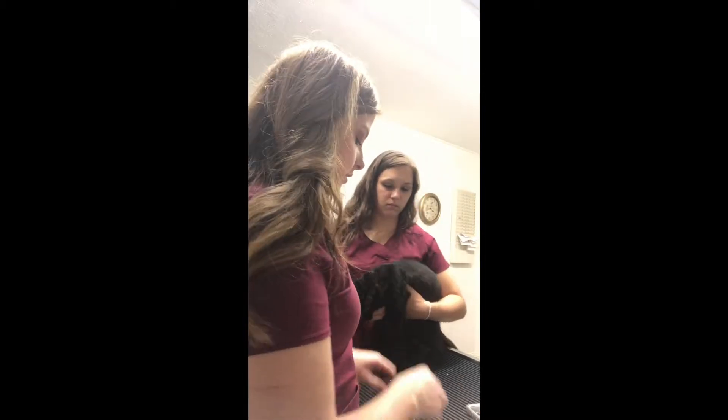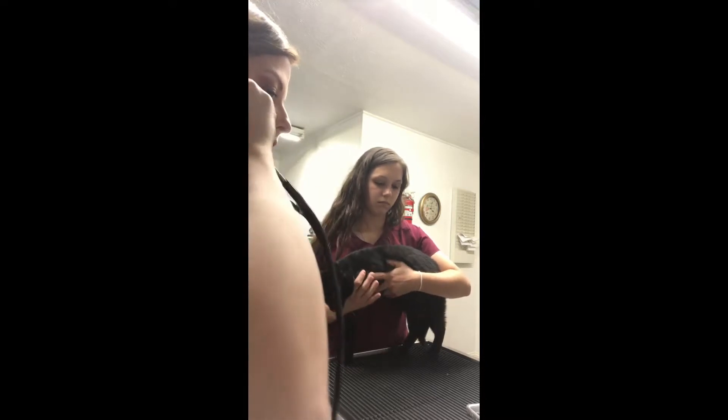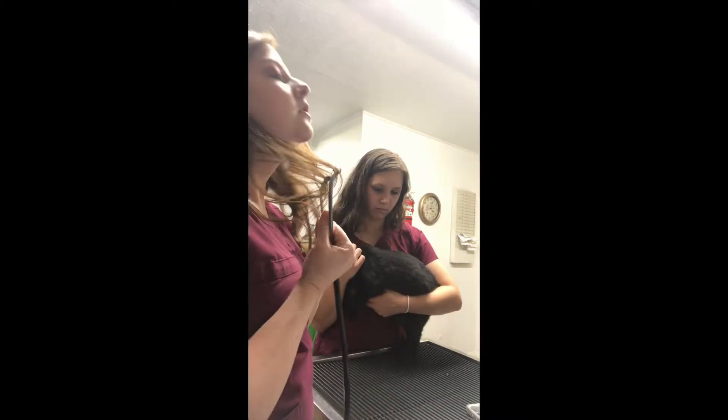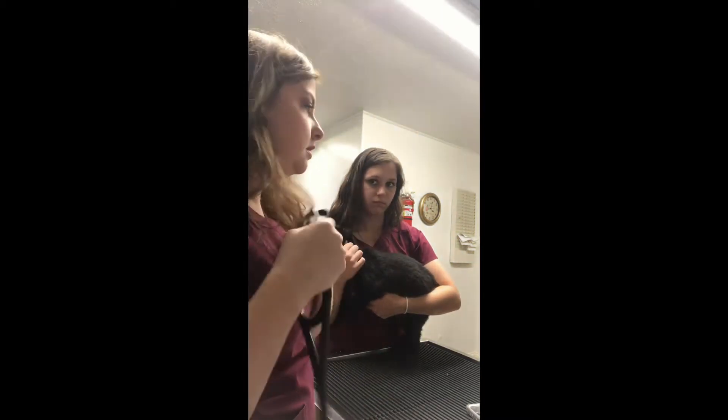Now I'm going to use my stethoscope to listen to the different valves of the heart. We have the pulmonic, the mitral, and the aortic, and then over on the other side we have the tricuspid. I'm just going to listen to her and check all the different valves.